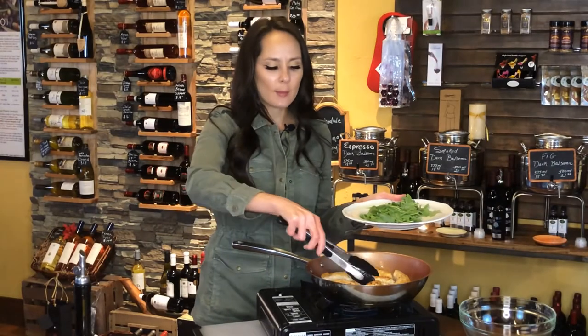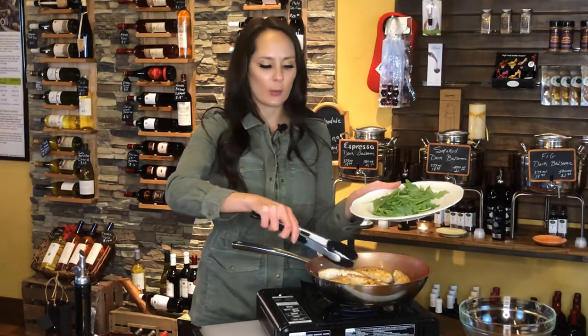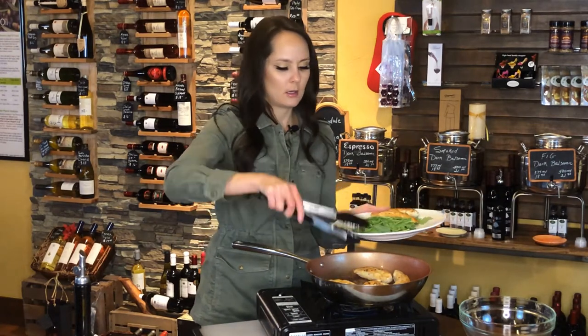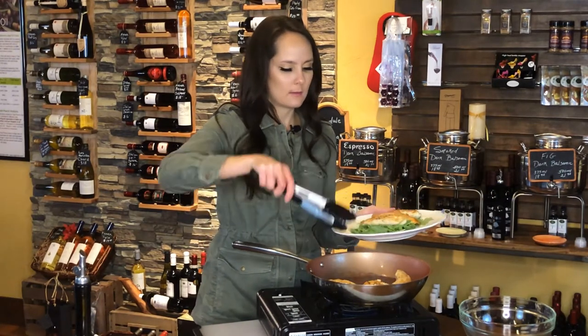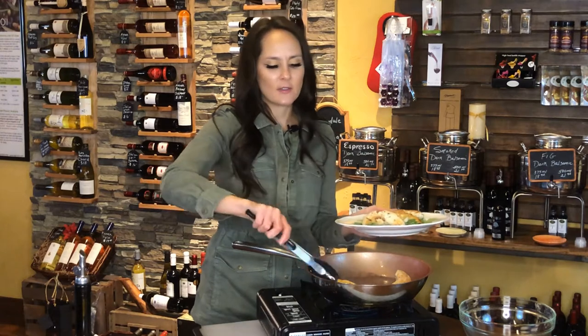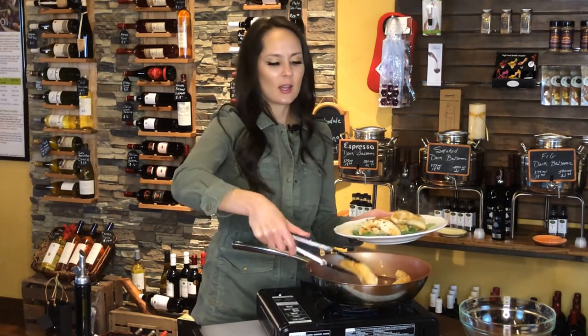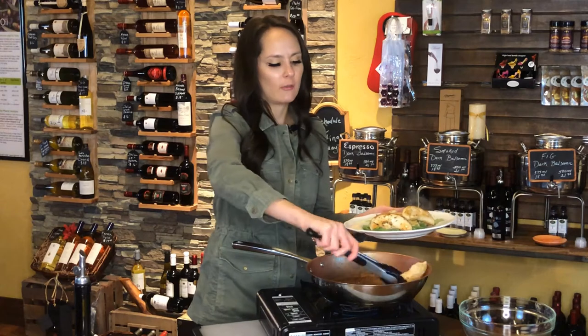My chicken's all nice and brown. I'm going to go ahead and add it to this baby arugula. The scent of this olive oil is amazing — you can really smell all the delicious herb flavors.